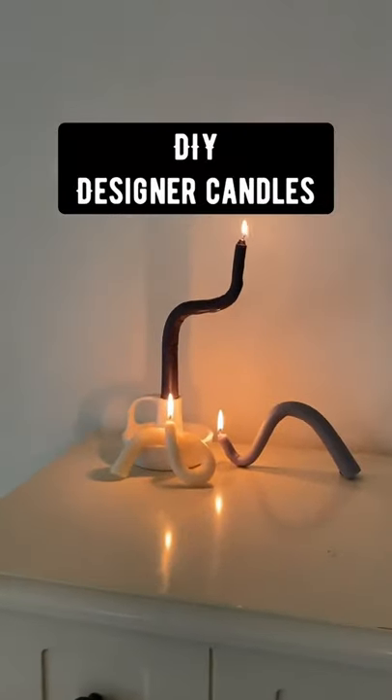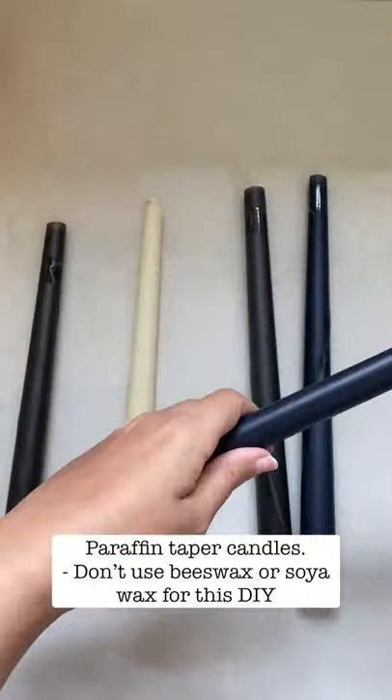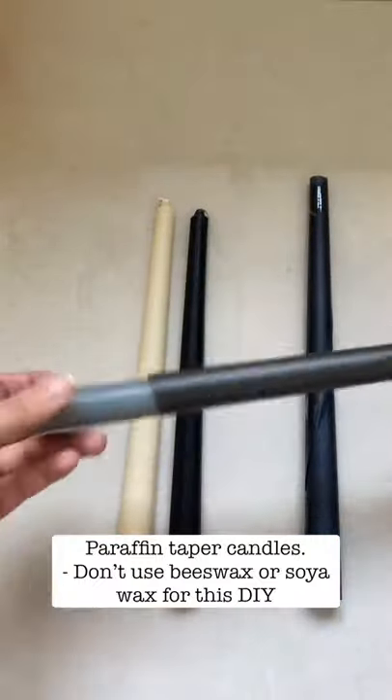Do you want your regular candlesticks to look designer? Here's a DIY. I started off with just regular paraffin tapered candles — you can get them in a variety of colors.